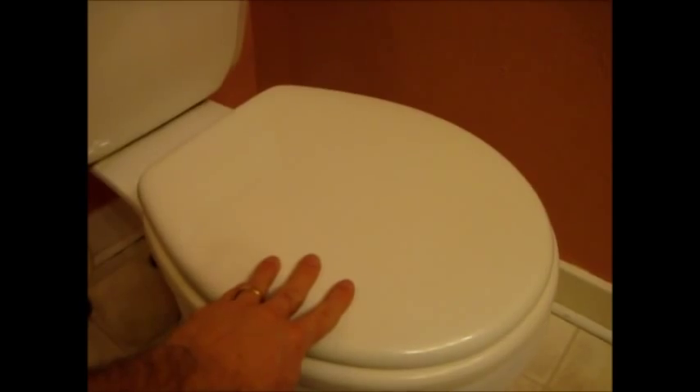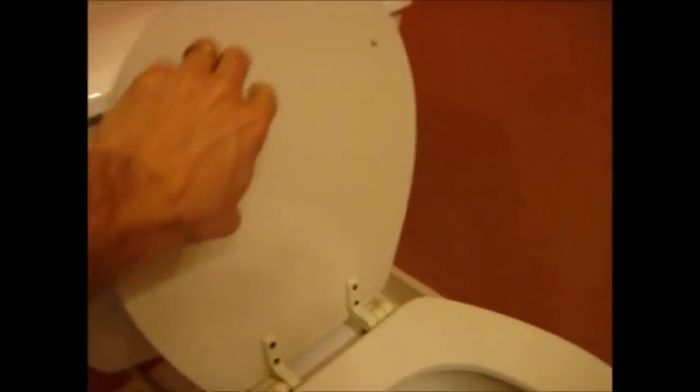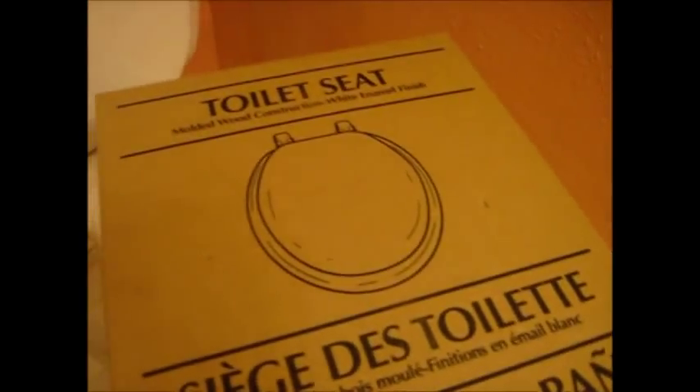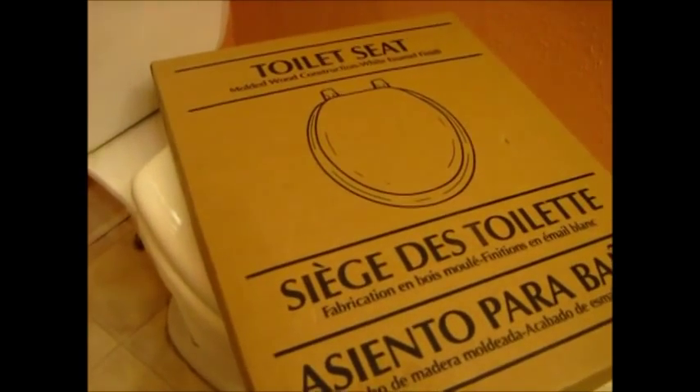From the top it looks okay, but when you open it up you can see that these little stoppers are kind of broken off. It's a little discolored and even here it's broken off — it just doesn't look good, so I want to replace it. I went down to the hardware store and picked up a brand new toilet seat.